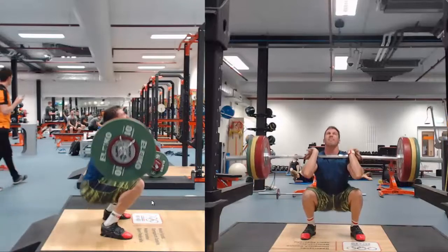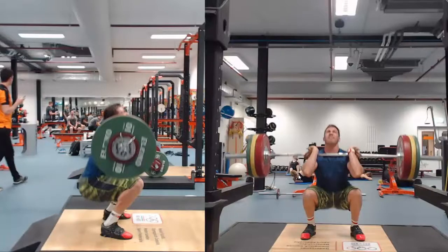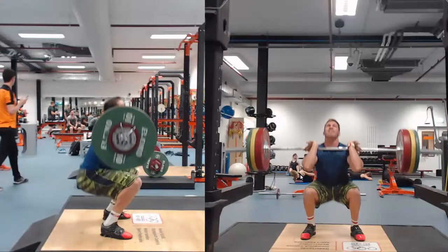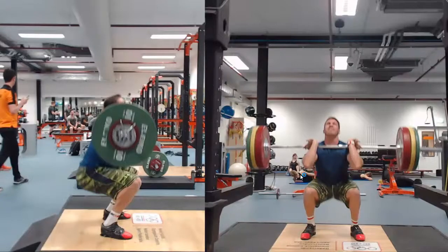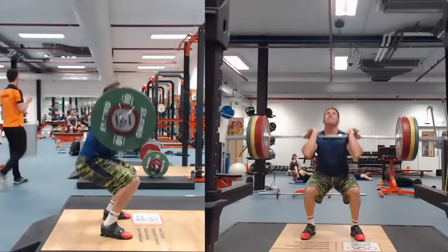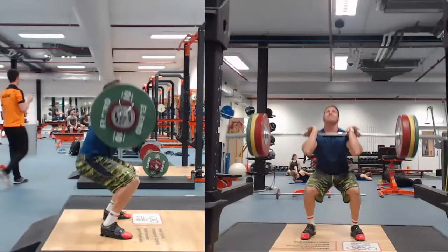Then reversing the position. Here very often you see the elbows dropping — you can see a little bit of that trend here, but he keeps it well in place. Reversing the movement by extending knees and hip at the same time. You can see here the elbows drop a little bit, and this is why with him we use the hands-free front squat extensively, so that teaches him to have the bar more supported on the shoulder. Even high level athletes like him can show a few technical flaws, but all in all it's a good example of the front squat.